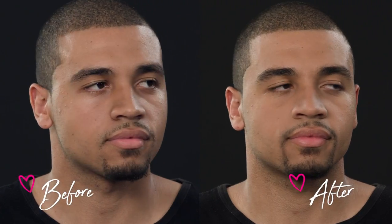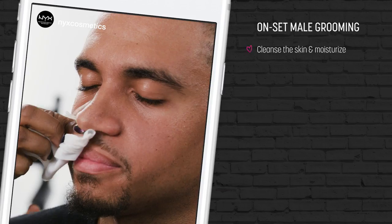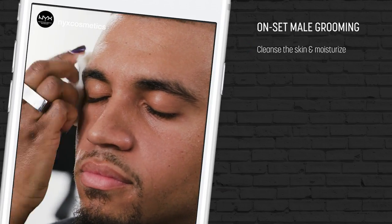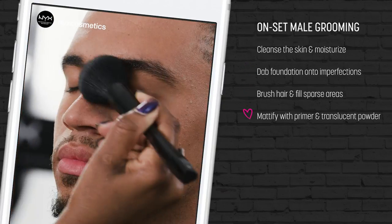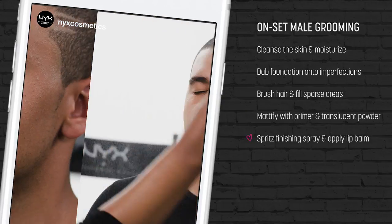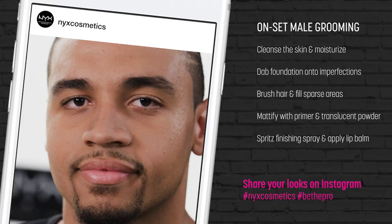You'll know that your male grooming look is complete when his skin looks like he does not have any foundation on, when his skin looks healthy, glowing and supple, his lips look hydrated, and all the hairs are brushed in the proper direction. So those are all the steps you need for a no makeup look for male grooming. If you guys try this look and want to post it and tag me, I'd be happy to see it. Thank you.